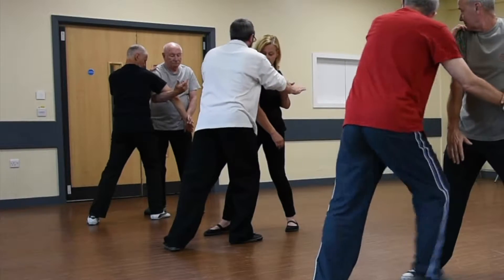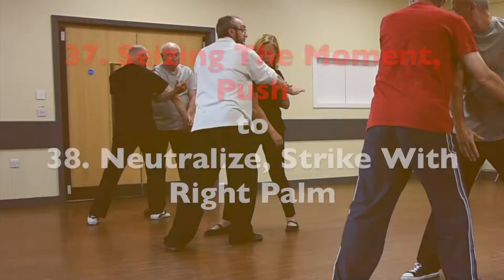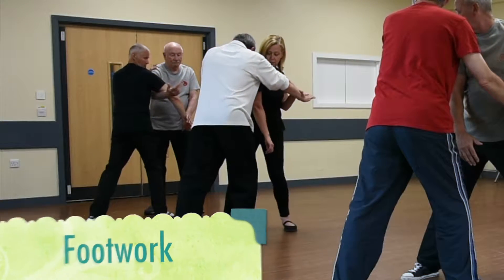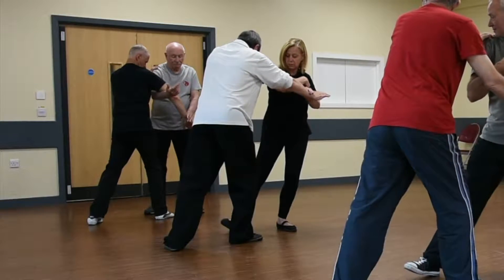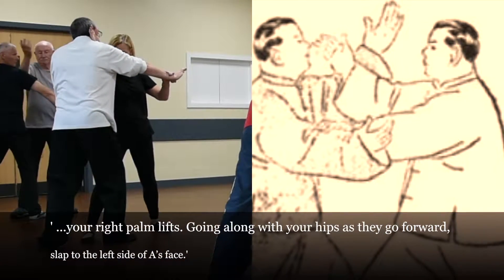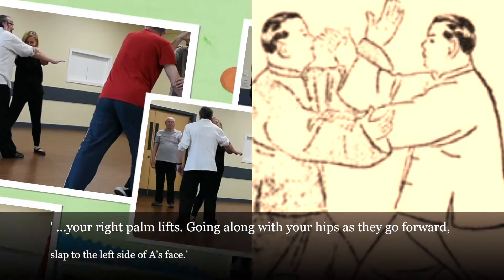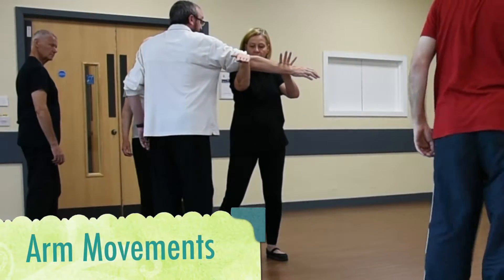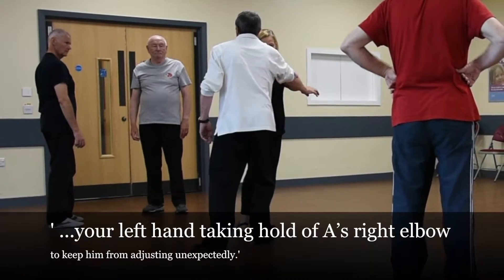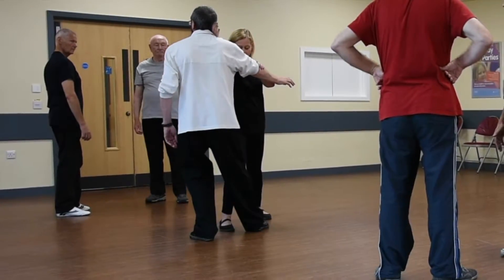That bit's important because the next move is called 'neutralise, stride with right arm.' She's going to step forward on the inside of my back leg, holding onto my elbow, and strides through. As she comes through to put this move up, she slides up to the elbow and puts the technique up.